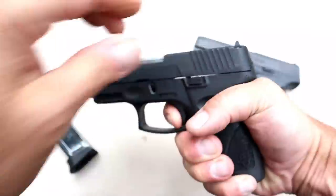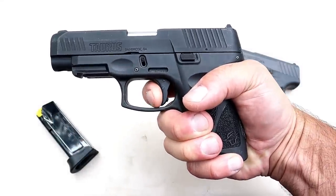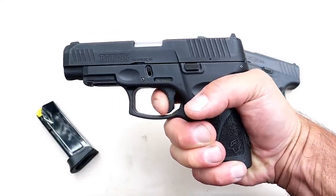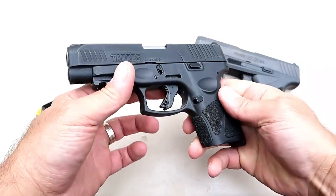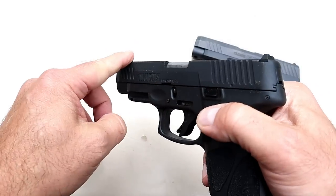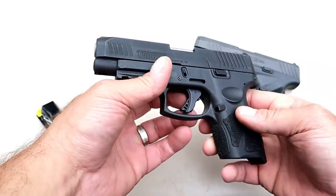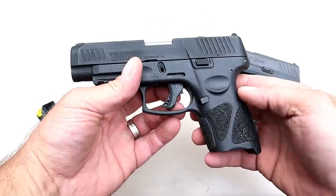Single-action trigger pull measures right at four and a quarter pounds with the reset right there. This offers re-strike capability, and a lot of people like that. Serrated black rear sights, pinned-in front dot. It has forward serrations. Loaded, 30 ounces with 13 rounds.